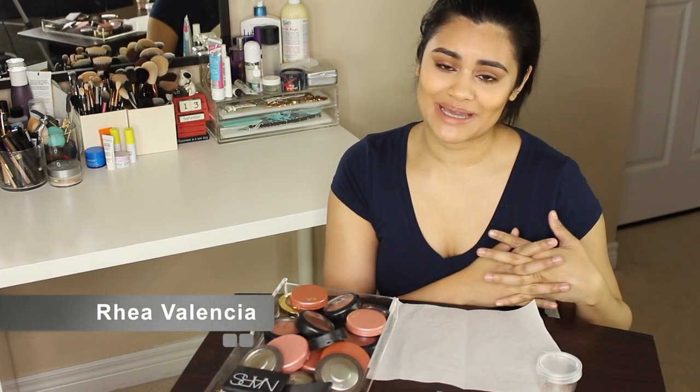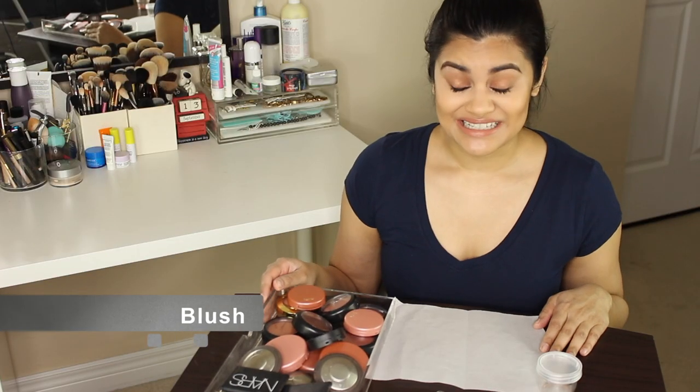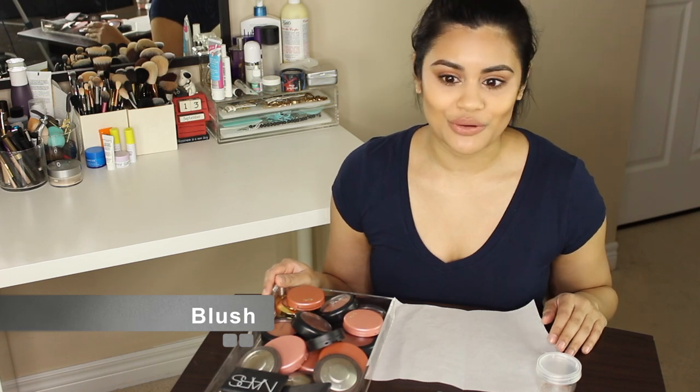Hi everyone! Welcome to another episode of my 7 Days of Makeup Mixing Madness. Today's video is going to be blush, so if you'd like to watch me cringe through this entire video, please stay tuned. This one's going to be a hard one for me because if you've been watching my channel for a while, you know that blushes are my favorite makeup thing to collect.